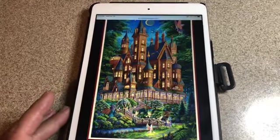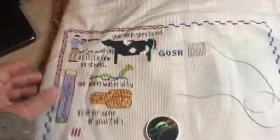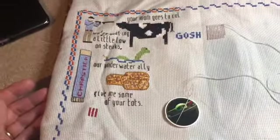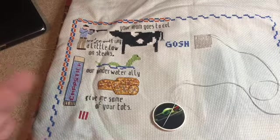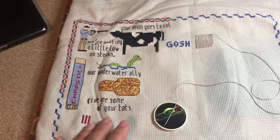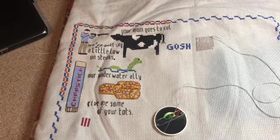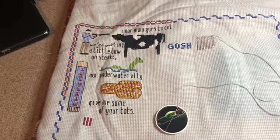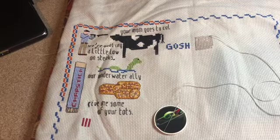And for the final week I'm going to be working on this Napoleon Dynamite sampler from Lindy Stitches. I'm doing this one for my son to hang up in his room at school — he always wants me to work on it, he's like 'have you done any more of it?' So I need to work on this. And that's my plans for mania! I feel like it's doable, not overwhelming, and it's going to help me get work done on a bunch of things I've been wanting to work on. Thanks for watching, bye!